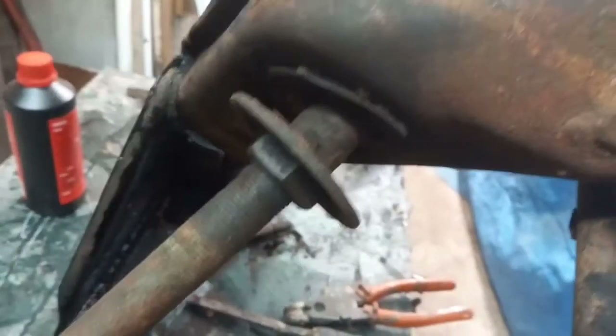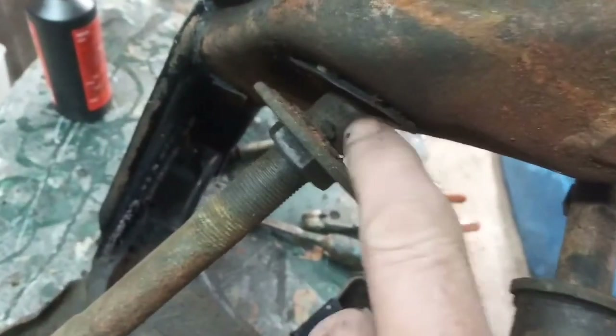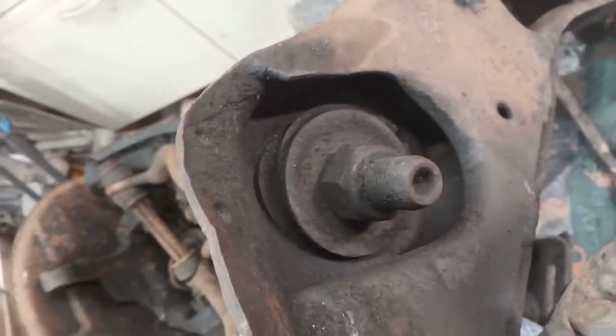5R bushes, or lack of them. This is how my car arrived — with the spacer, the sleeve, the outer cup washers, but no bush.